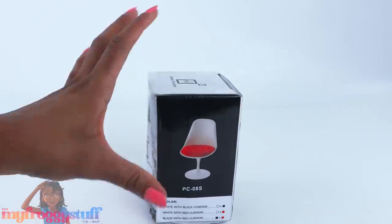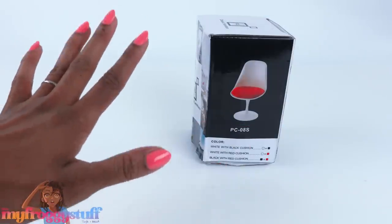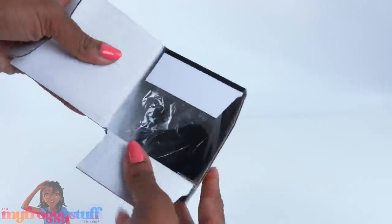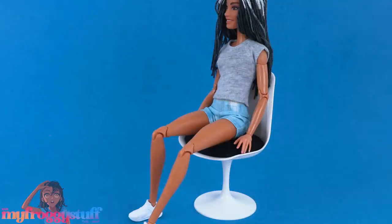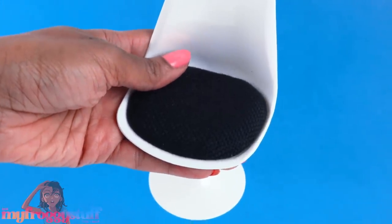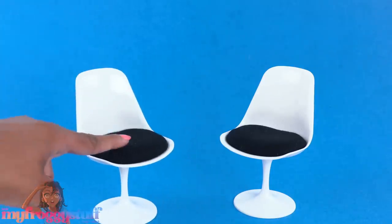I ordered this all the way back in October 2020. The listing reads: iLaz 1:6 scale dollhouse furniture miniature chair with backrest bar chair. It was $12.99 and came in three color options: white chair with black cushion, white chair with red cushion, and black chair with red cushion. Opening it up — it's a pretty cool looking chair, not a super bright white, more like an eggshell. It's plastic, stands around five and a half inches tall, and a pretty good size. The cushion has a black woven fabric and is soft. Compared next to a Barbie dream house chair, the sizes look pretty consistent — you could totally put both in the same dollhouse.